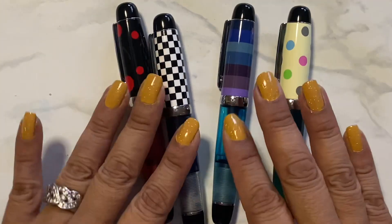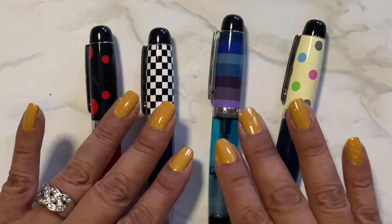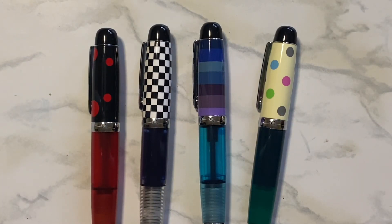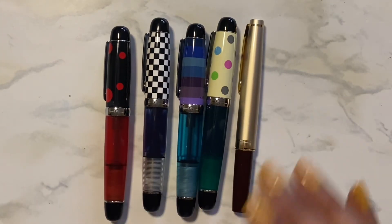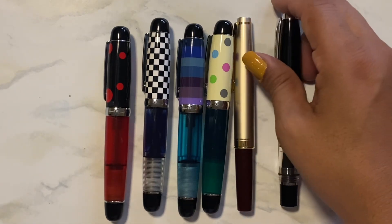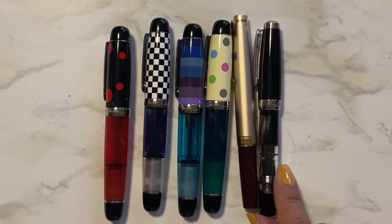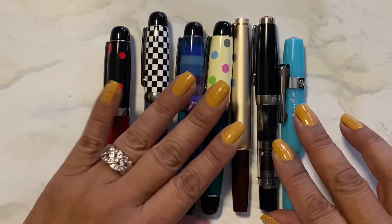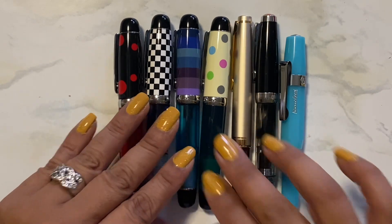Let me get you close. Aren't these just the cutest? I love them. Let me show you with some other minis. Here are some other ones in comparison — this is the Pilot E95S, this is a Twisbi Mini, and this is a Kaweco. So you can see in comparison how they fare up.